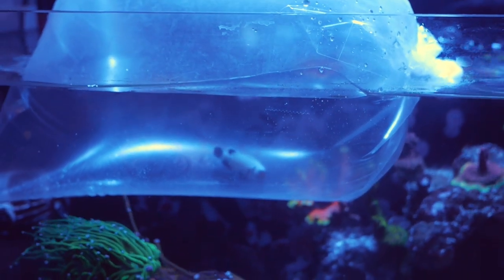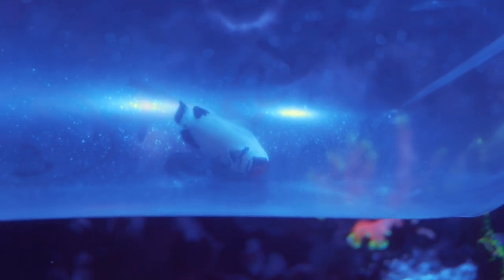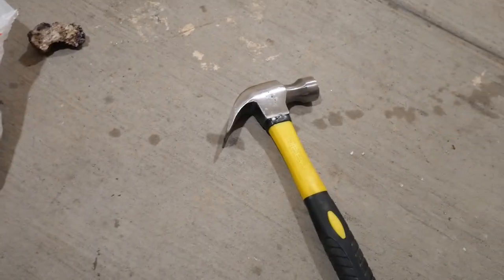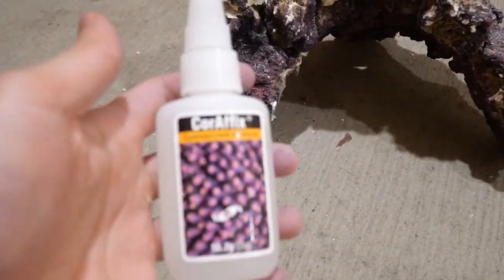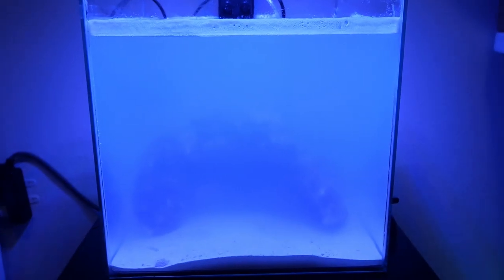Alright, we are back. Here is the clownfish temperature acclimating to my other tank. If you guys didn't know, all clownfish start off as males. The rock I picked out was a little bit wider than the tank so I took a hammer to it, but unfortunately I accidentally broke off the left side of the rock that was holding up the cave. Thankfully superglue takes care of everything and it doesn't look half as bad.